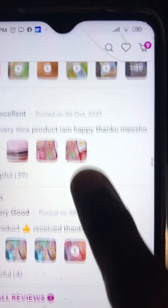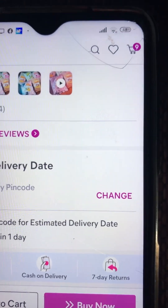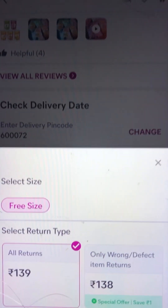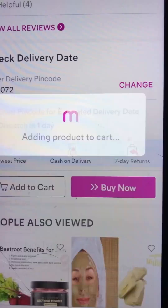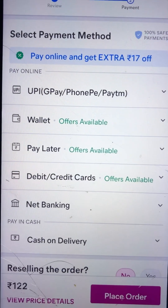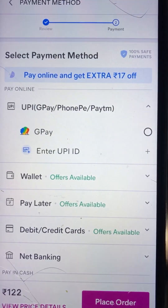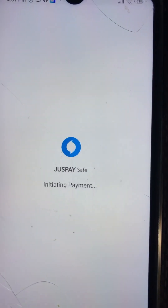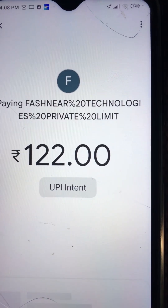We will try to order. We will finish the order for 139 rupees. We have a cash on delivery option. Now we have to order.